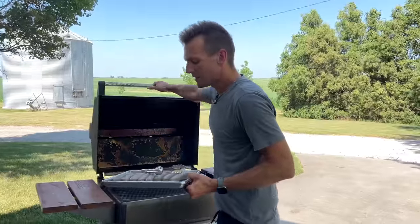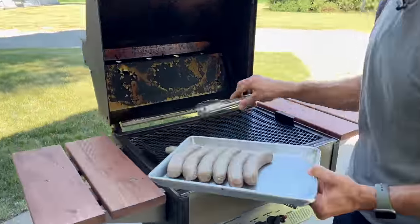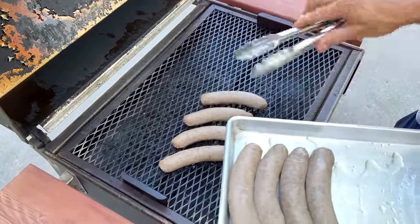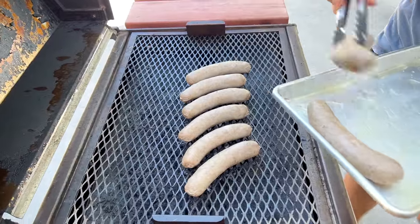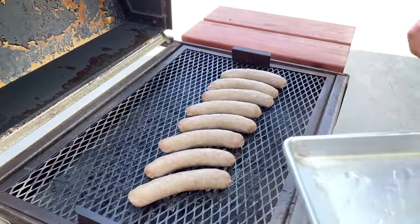I have a hot grill and now we're just gonna give these brats some nice marks all over. We put them around the grill, you get the sizzle, you get the flavor — it's a quick process. I'm going to turn these at least once during grilling to make sure they get a nice char on both sides, then we'll take them in and assemble.